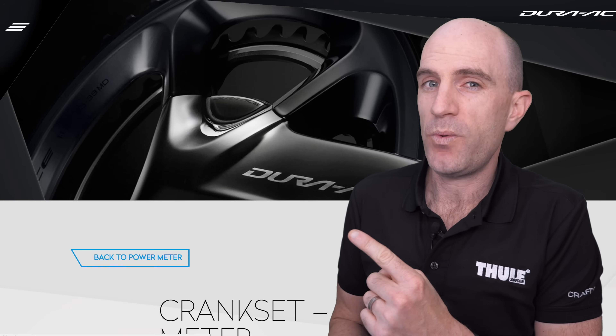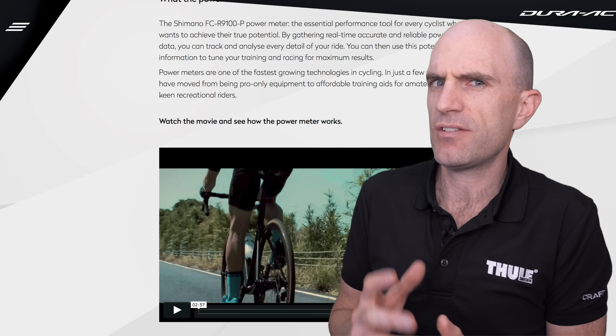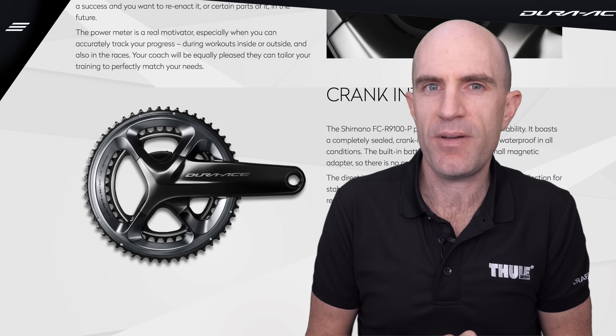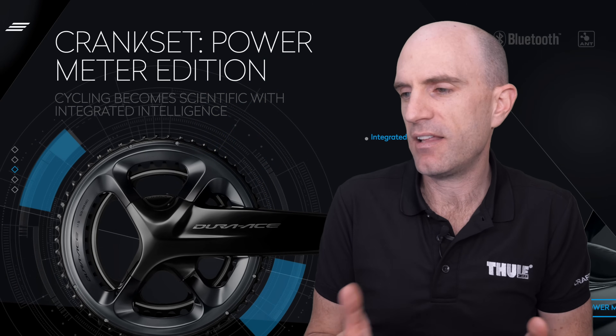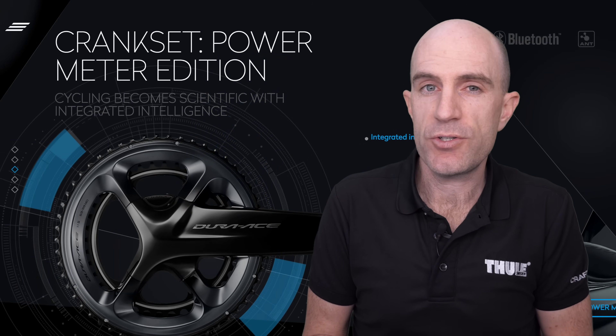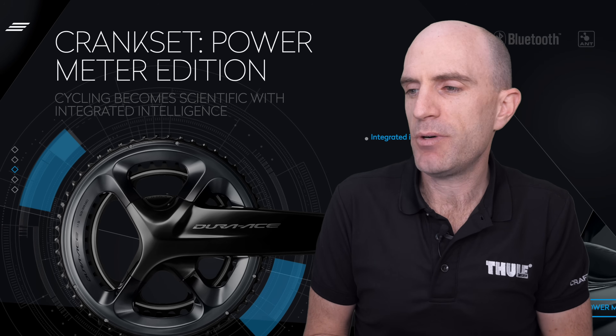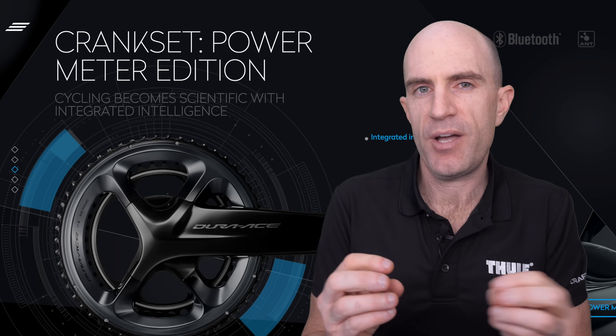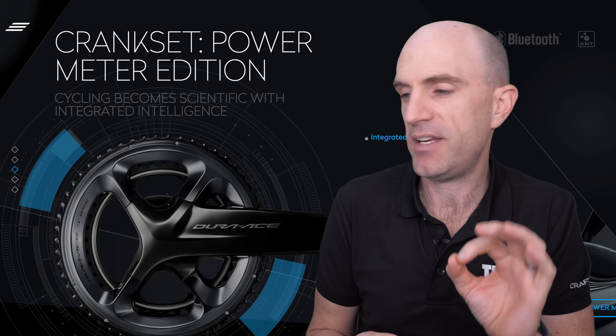Finding the technical specifications of this unit was quite a task in itself. The Shimano website is all very marketing-based, but thanks to Ray from DC Rainmaker and a few other reviewers, I've collated what you need to know. It's a Shimano Dura-Ace 9100 crank, integrated, adding only 70 grams to the crankset itself. The weight is sub 700 grams, give or take a few depending on crank length and ring sets. Accuracy-wise, plus or minus 2%, with active temperature compensation included. Rechargeable battery of up to 300 hours use — just one single battery to charge. Happy days with that.